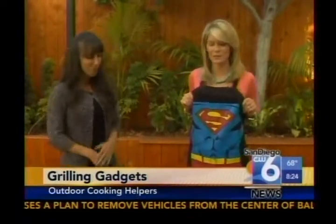Let's talk about my apron real quick. Where did we get that? That's 80stees.com, just $22. How cute is this? Just in time for Comic-Con.